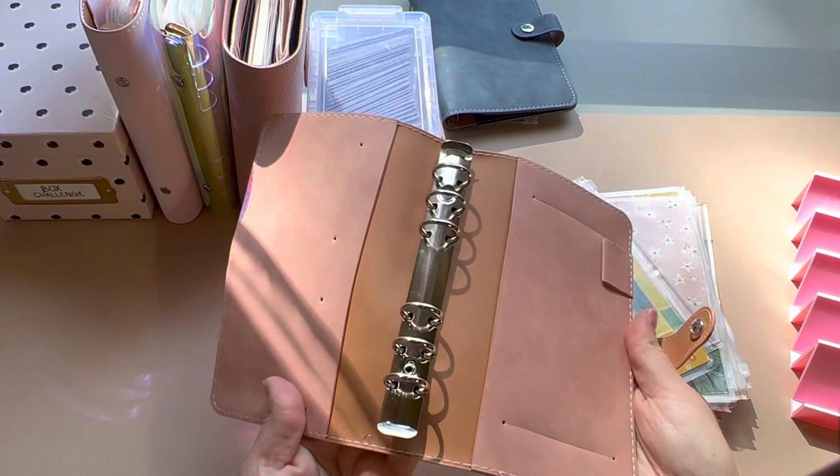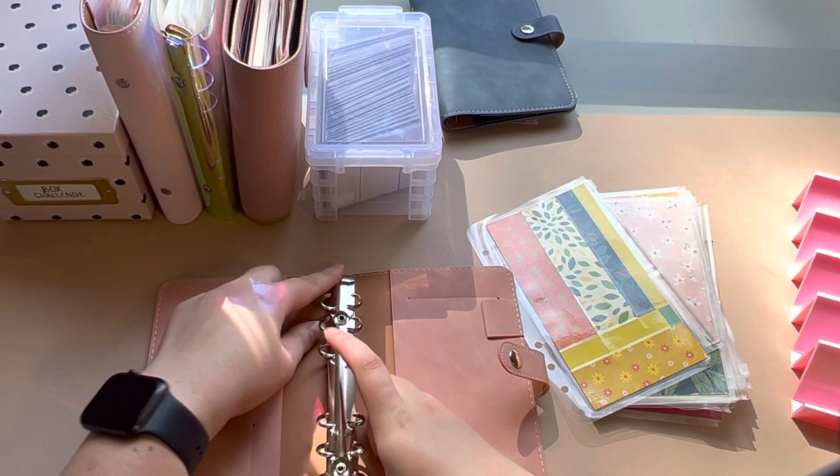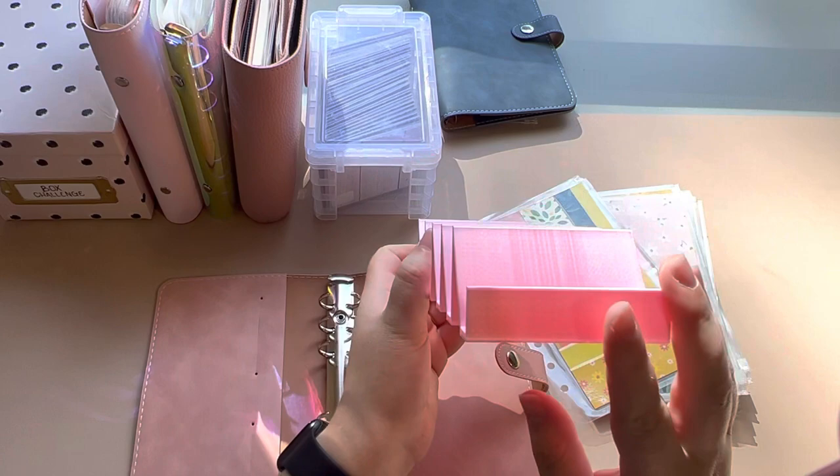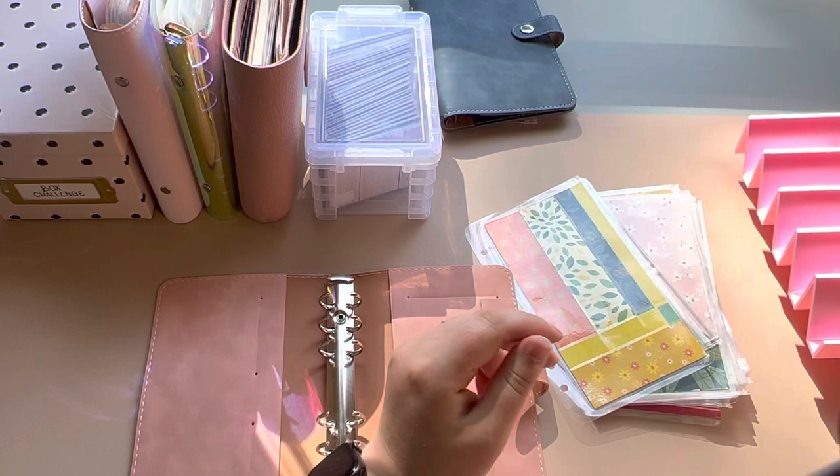This blue one is what I used to use, but I'm very into pink. And this cash tray — it looks like it's from Funds and Fun on Etsy. I'll link it. It looks like it's a 3D-printed cash stuffing tray and I absolutely love it. So we're going to do the same thing with this one and stuff our longer-term sinking funds.